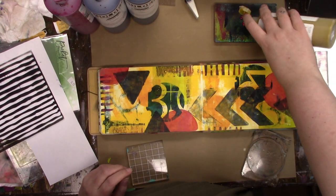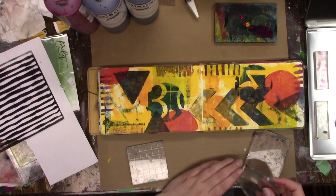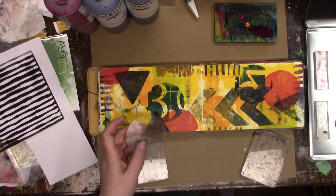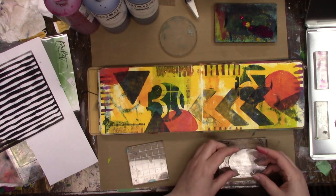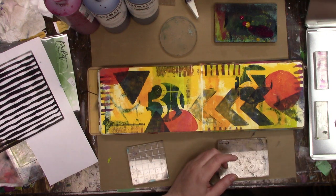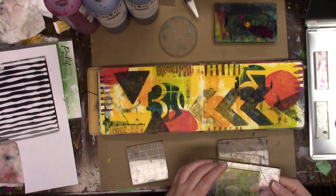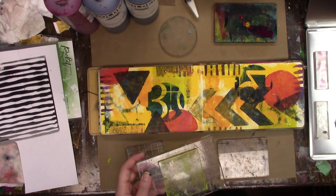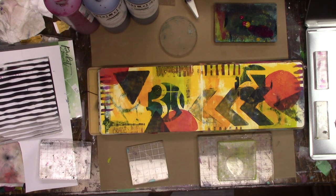Now I'm just adding some nickel azo gold to the magenta that's already on my gel plate — I'm just going to mix those two together and get whatever color I get.